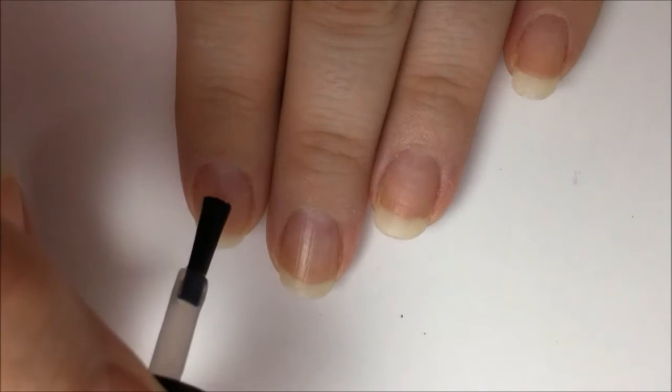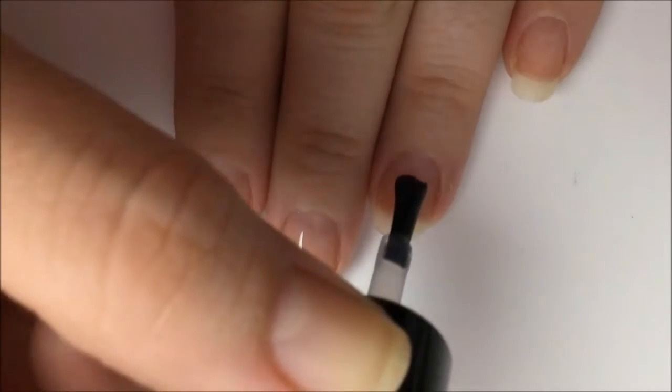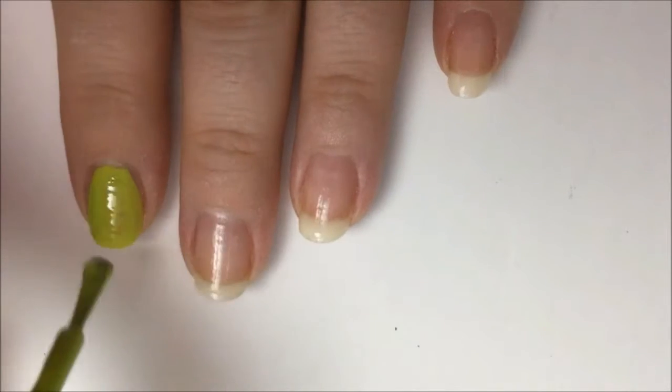Start off with a base coat to protect your natural nail from staining and damage from the polish, and to help your polish stick better. After it dries, paint all of your nails light green. You may need two coats for opacity.